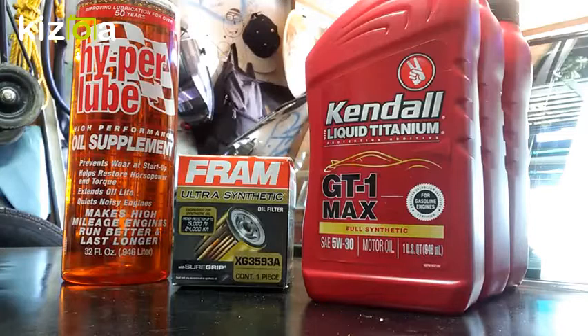I also have this Fram Ultra Synthetic filter. I've seen videos calling Fram a bad company, but honestly the extra guards aren't that bad — the end caps are some sort of fabric, not cardboard. I've used them before and done oil samples; the filter performed fine. I went with the Ultra Synthetic this time. I'm doing this oil change on a 1988 Honda Civic LX with a D15B2 engine.